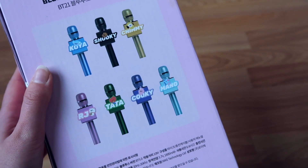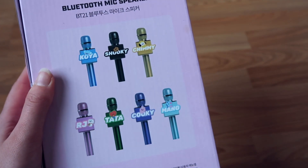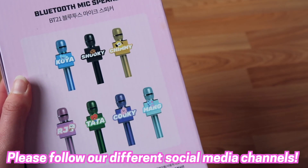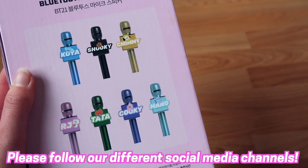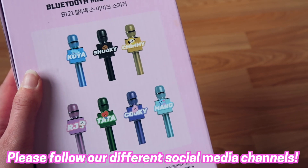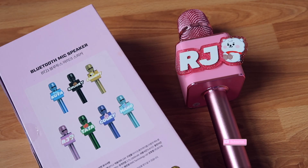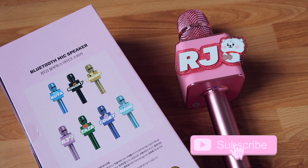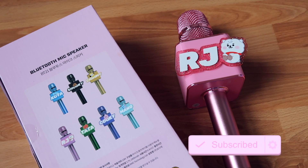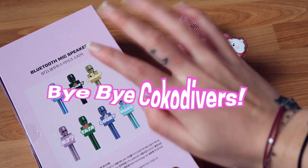They correspond with BTS's very own microphone colors. Let me know which one is your favorite. We would highly appreciate it if you could follow us on all our different social media channels, such as Instagram and TikTok, but also here on YouTube. Make sure to hit that notification bell so you don't miss out on any of our videos. Thank you so much for watching — bye bye, Coco Divers! Love you loads!